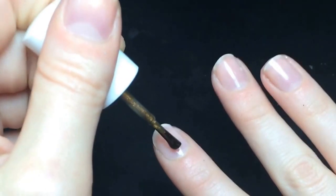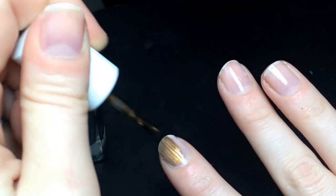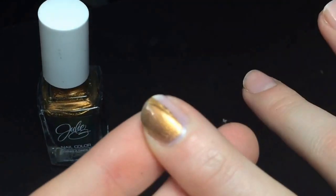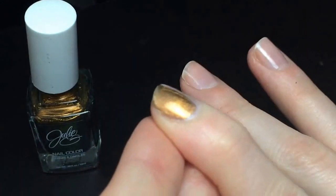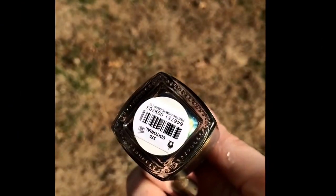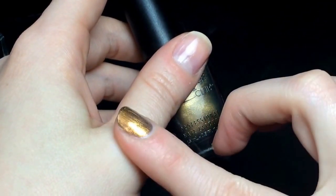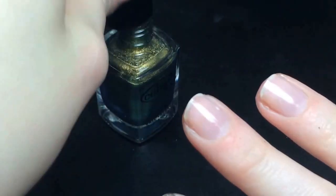On my first finger, we'll do one thin coat of each polish, and then I will have pictures, and then I will add another coat, and see how many coats we need for all these polishes. It looks gold on camera, so hopefully the pictures will be able to pick up the actual color. Here is what one coat of the Julie G. polish looks like. It is a little see-through in front of me — I can see some naked spots. So now we're going to do the Color Club Editorial.